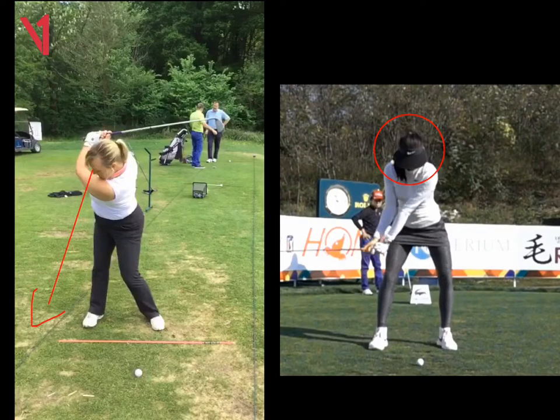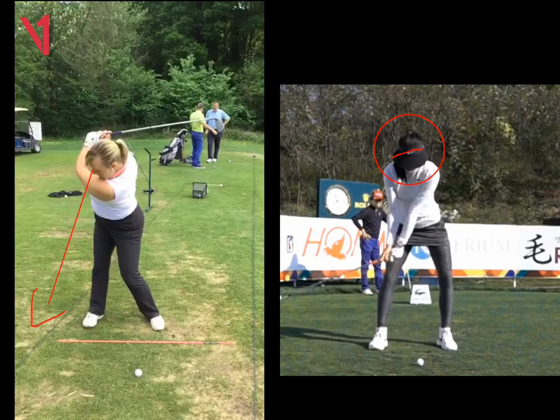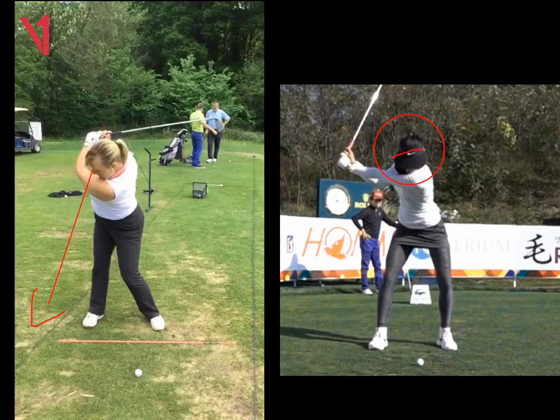If we look at Michelle Wie's head here as she swings back — look at that Nike tick. That Nike tick is at an angle. It doesn't move when she gets to the top there. Look at how stable that head is.